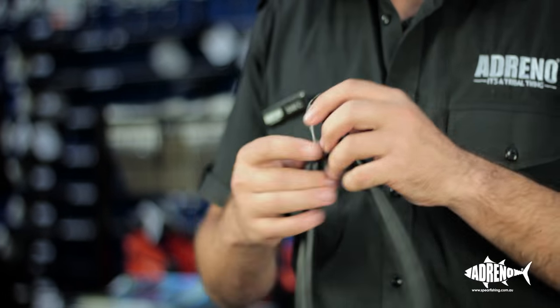That's how to make a power band. Thanks for watching this installment of Adreno's how-to videos. For more content check out our YouTube channel, and all the products you see in these clips are available online or in store in either our Sydney or Brisbane shops. Thanks.